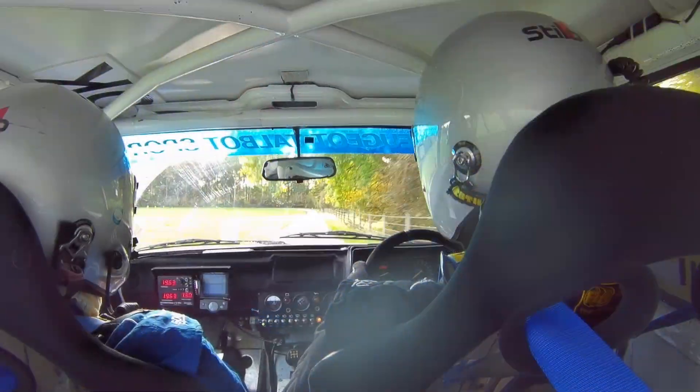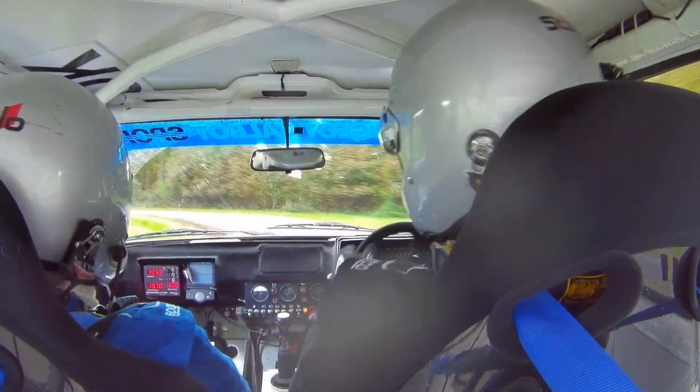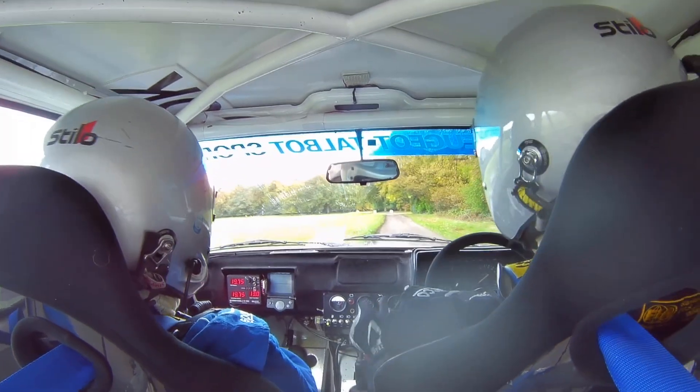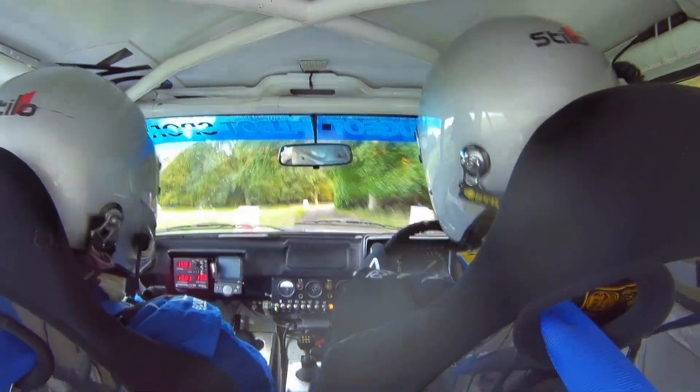Down to a 90 left. Then 100. And on the finish. Slippy only braking on the finish. And stop.